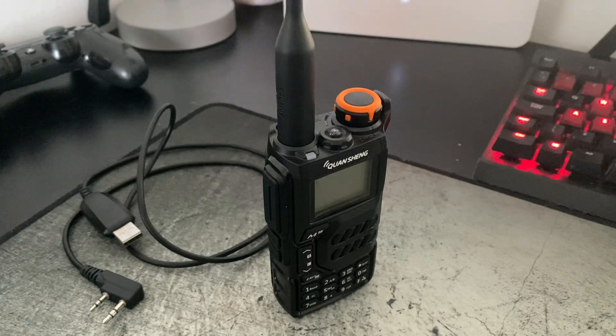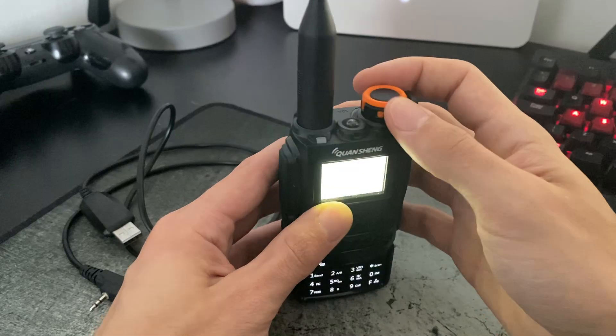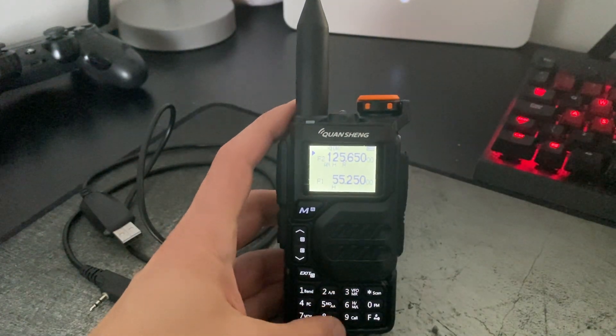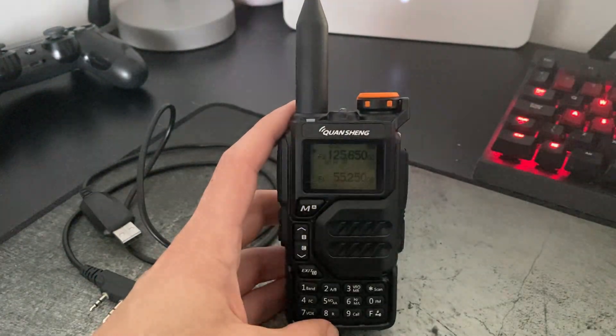We're going to be updating the Quansheng UV-K5 with the Egzumer v0.22 firmware. At the minute my UV-K5 is stock, so you can see on there it's got the original firmware as it did when I bought the radio.